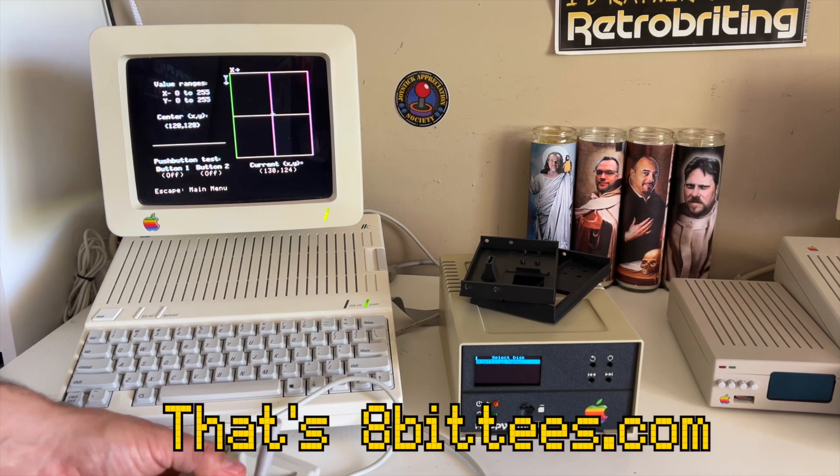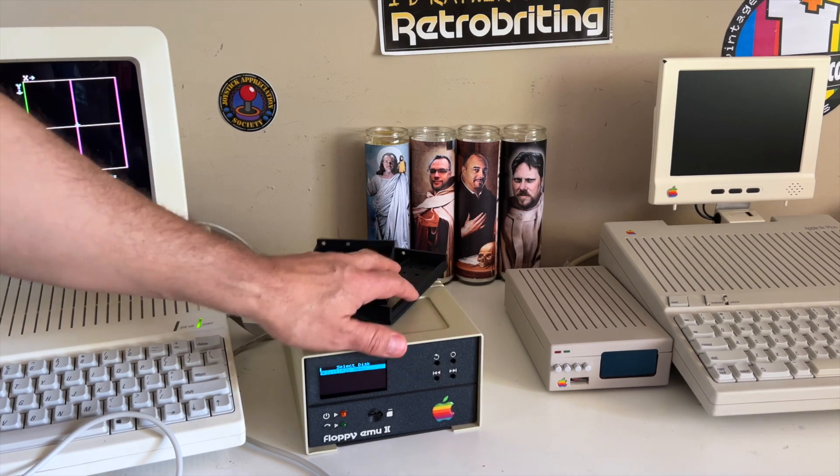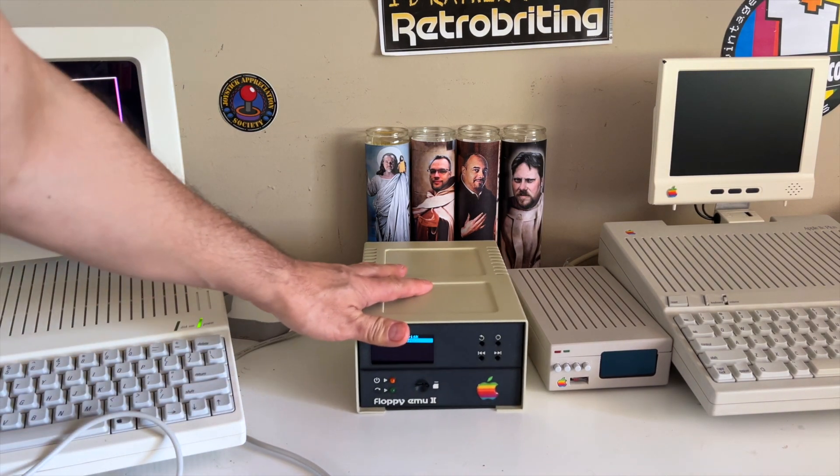Other than that, it's a great recreation, it works very well, and I'm going to be selling it pretty soon on my website.